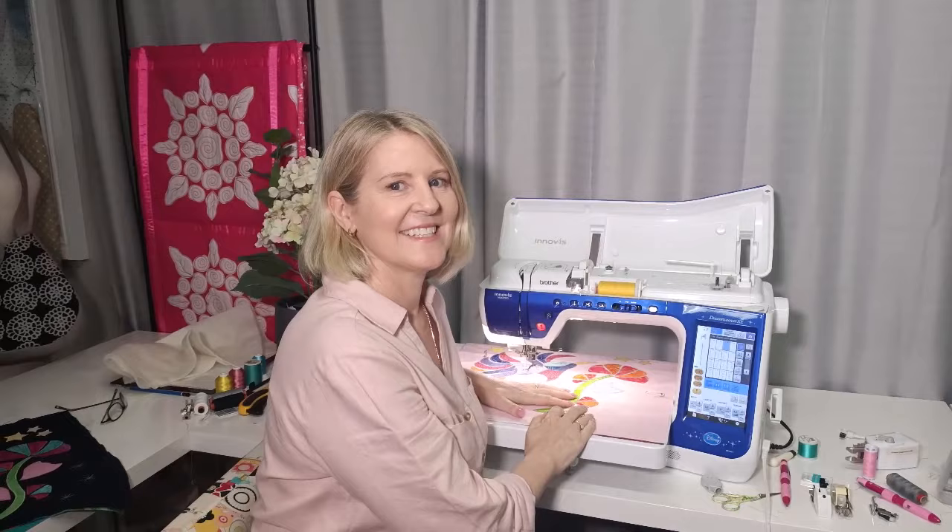That's the end of lesson one. I hope you enjoyed it. Thanks for watching. I'm going to get back into my quilting now. See ya.